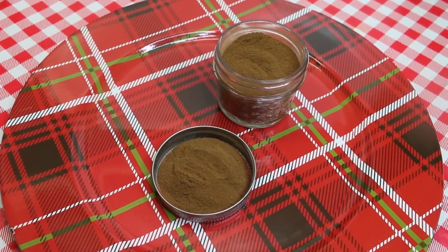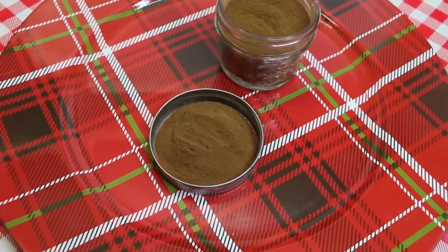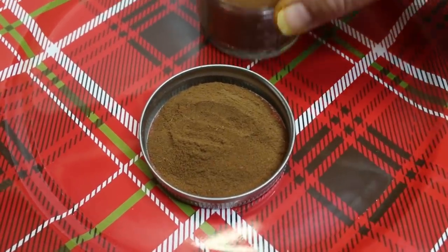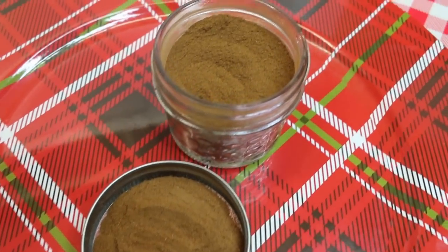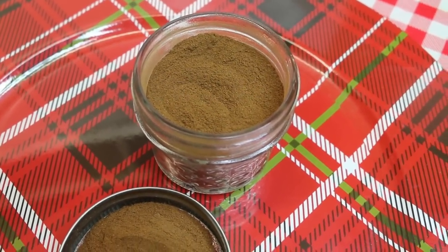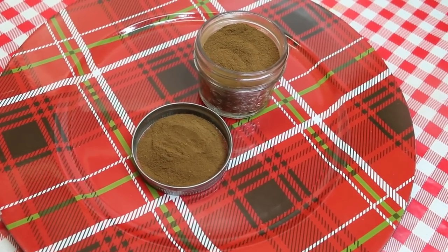Hi everyone, I'm Noreen and welcome to my kitchen and another installment of the holidays are coming. Today I'm sharing my absolutely apple pie and baking spice blend. This is similar to our pumpkin spice blend, but it has a little bit of stuff that's changed up in it. It's just the perfect spice blend for your apple pie.